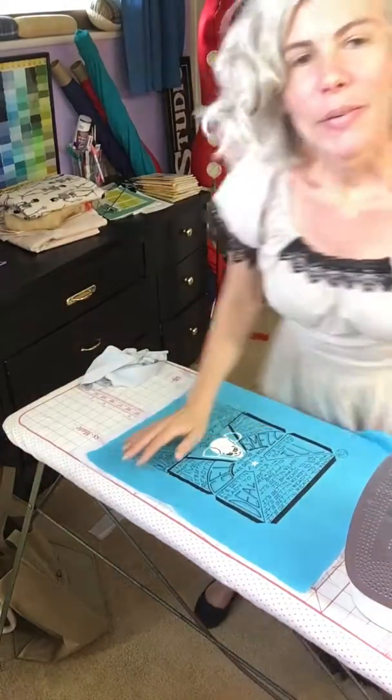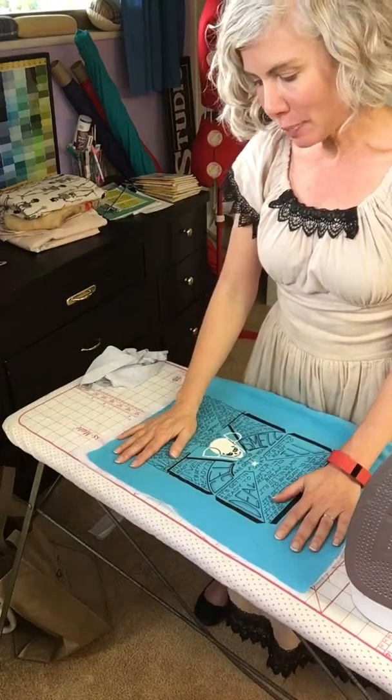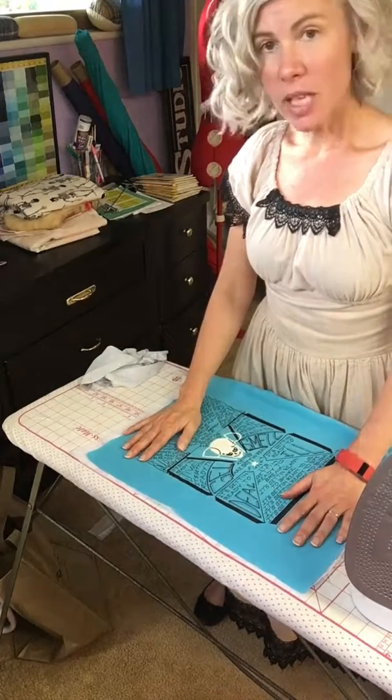Hi, Tracy Sews here. We are putting the interfacing on the back of our t-shirt. So I think this is step four. Got the t-shirts, laid them out, cut them out, then squared them up.